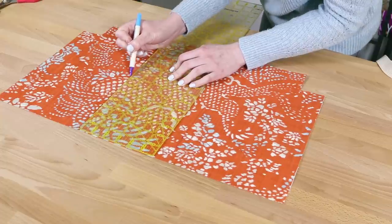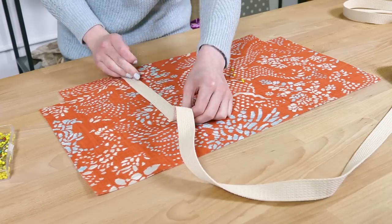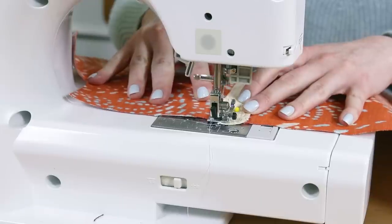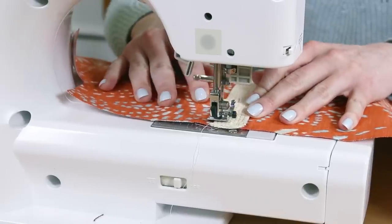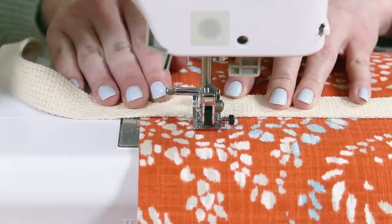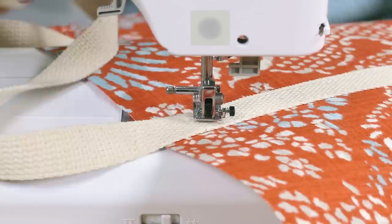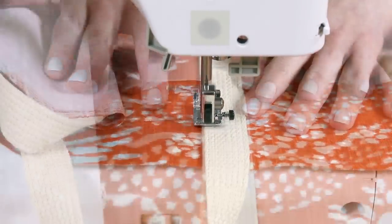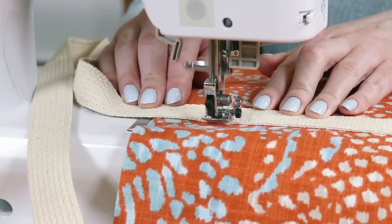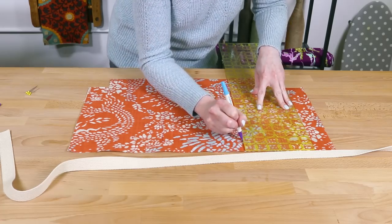You may want to adjust this for different sized bags. Mark 1 and a half inches from the top, which is where the stitching will stop. Pin the webbing so the inner edges are on the line. Starting from the bottom, sew the webbing an eighth of an inch in from the edge, back stitching at the beginning and end. I'm using a stitch length of 3.5mm for all my top stitching. Stop at the one and a half inch mark, pivot, sew across for extra strength, pivot again, and sew down the other side. Repeat for the other end of the webbing and then the second outer piece.